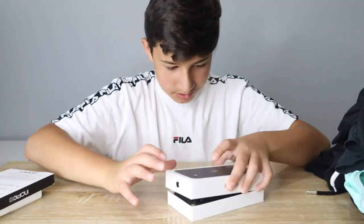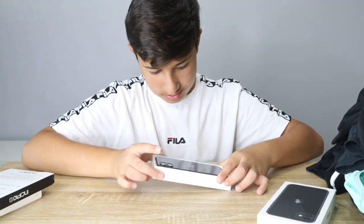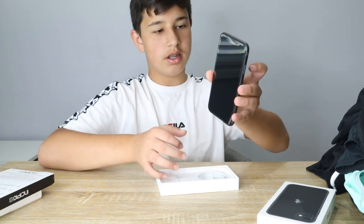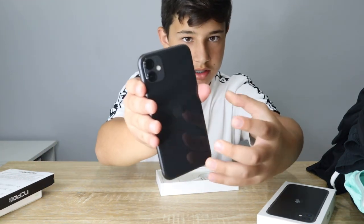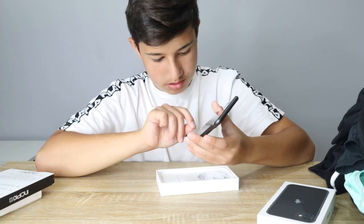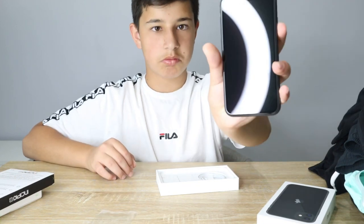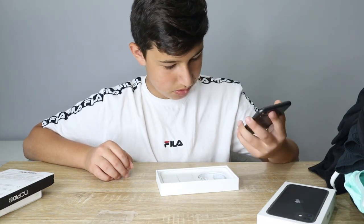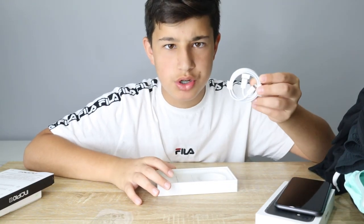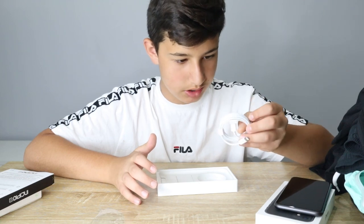So let's open the iPhone. Look at that guys, that is mad. I got the black 64 gigabytes. Okay, I guess it's dead. I got a charger too. The thing I actually didn't know is that it only comes with the Apple cable - it doesn't come with the plug head anymore, just the cable. And there's no USB, it's like the Apple connector to a USB-C.